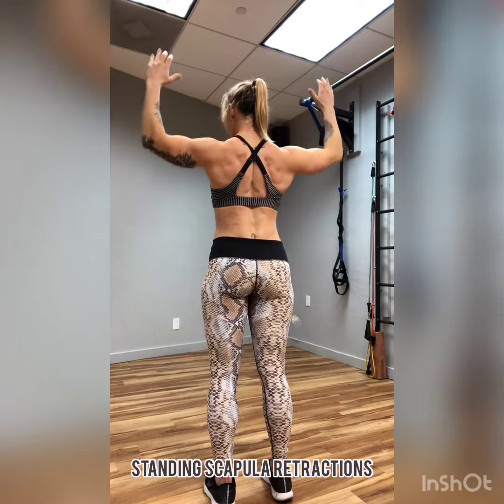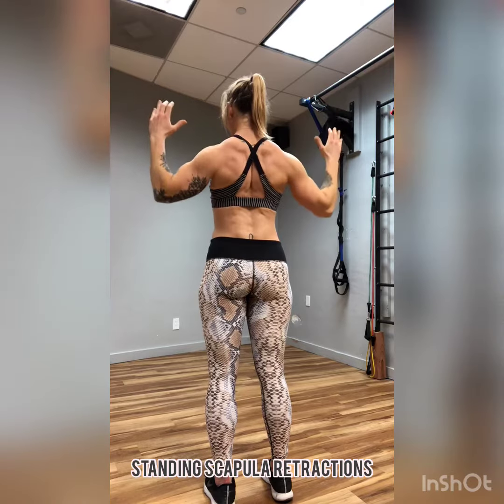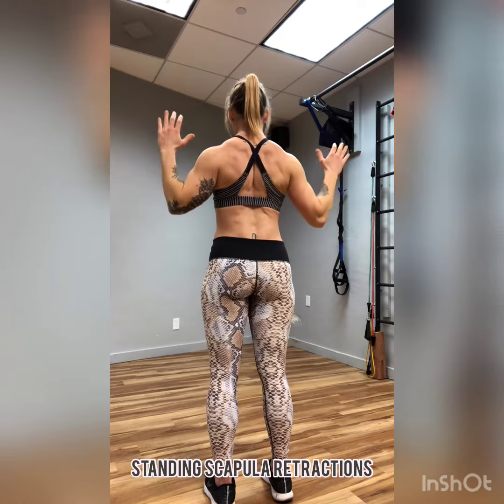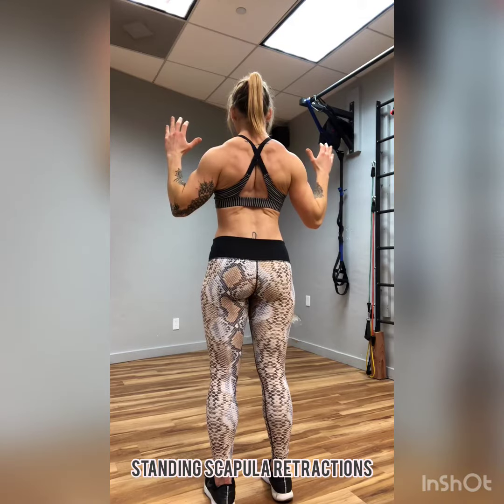That overhead reach put me into a bit of protraction and we want to stay nice and retracted. So shoulders down the back, think of exhaling, pulling those elbows nice and wide, really feeling that cleavage develop, and then trying to maintain that retraction as you reach up overhead.